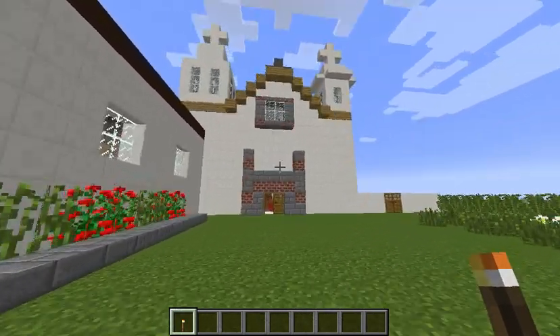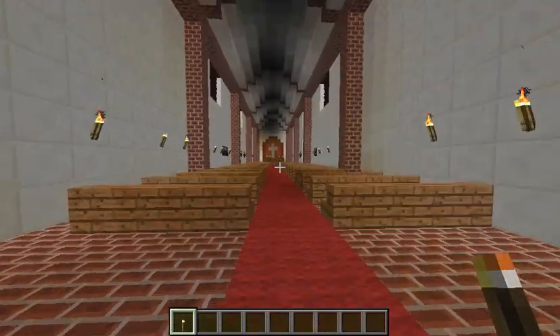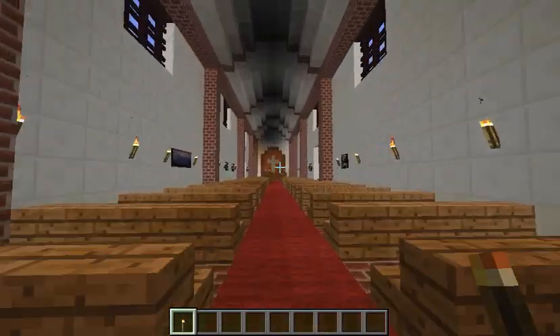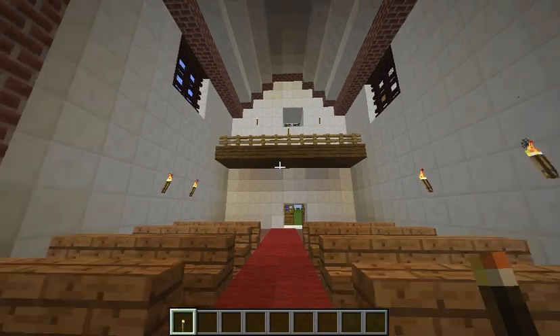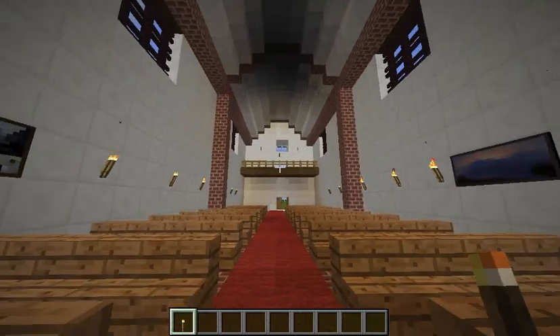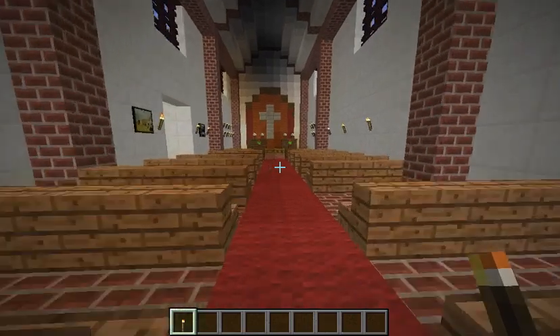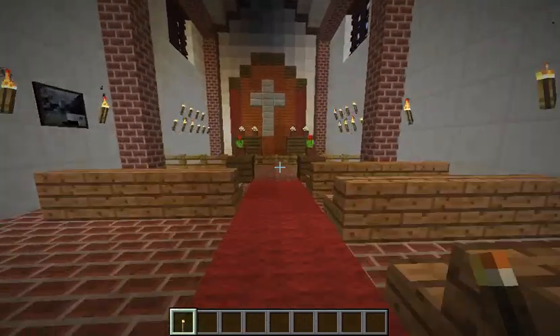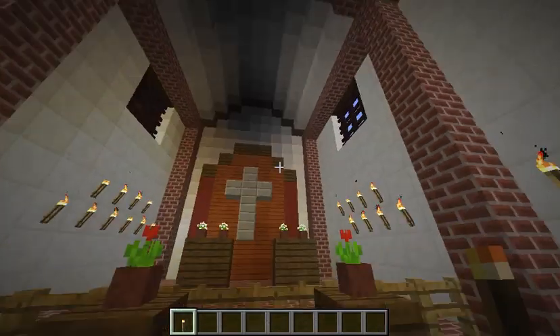We are going to enter the church right now. This is the church and as you can see above the wall there is a balcony. Also, the roof was reconstructed when the ceiling collapsed in 1851.